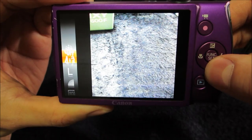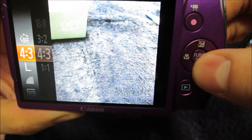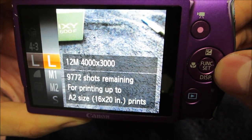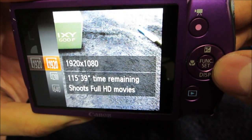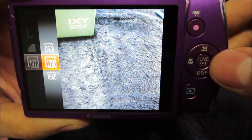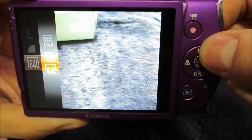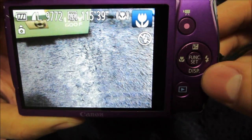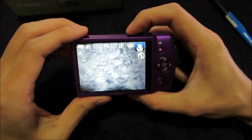You can go to self-timer as well. I hit the function menu button in the middle — you can choose image type, up to 12 megapixels maximum, and movie quality. I'm in maximum 1920x1080. You can also go down to 1280x720 and 640 if you wish. Press function again to get out. It's very plug-and-play.